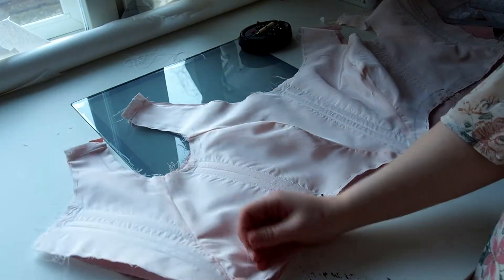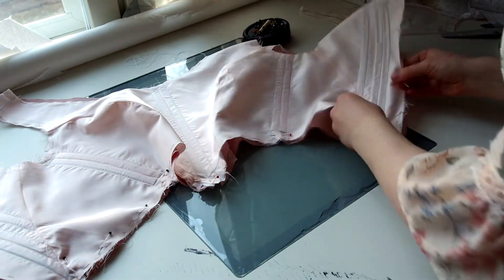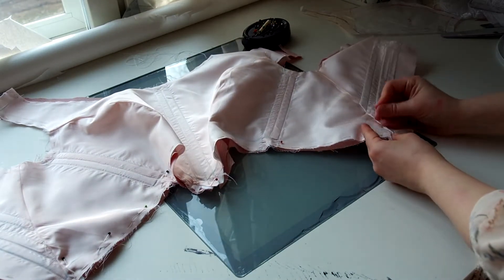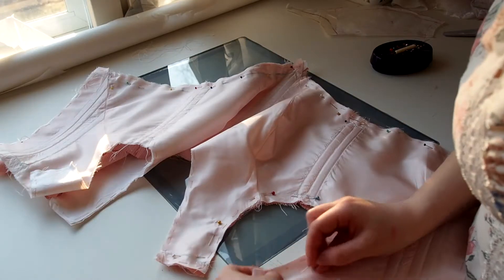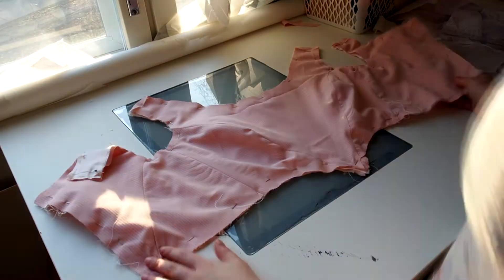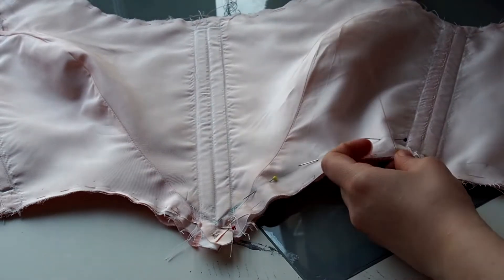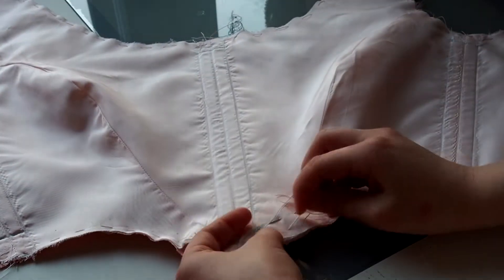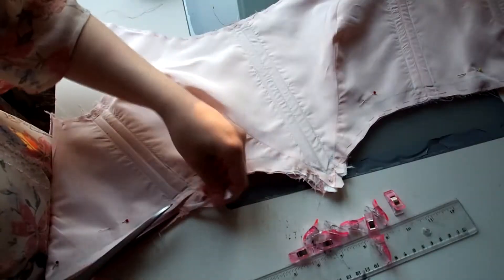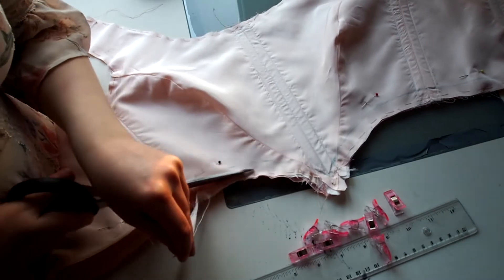Now the base layer and the boned lining can be attached. I pin them together and use spacing stitch to sew the layers together. Then I cut out extra seam from the lining to avoid bulkiness.